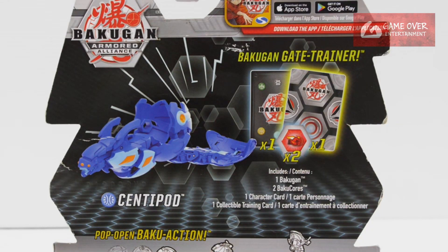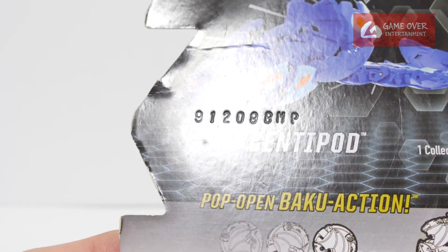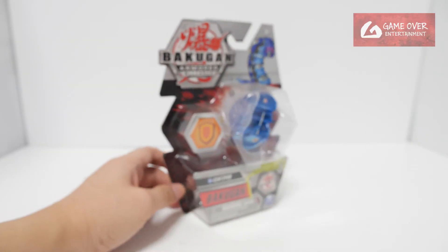It comes with one gate card, one character card, two Baku cores, as well as the Bakugan itself. This is from BNP, dated 8th of December 2019. Have a look at the barcode in case you're interested.